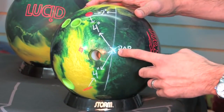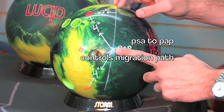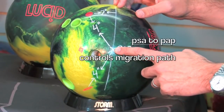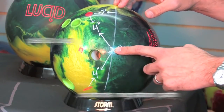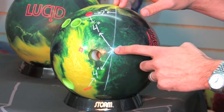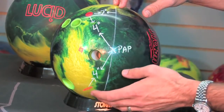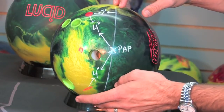The second number, which is going to be your PSA to PAP number, is going to control the direction of the migration path — whether or not that flare path is going to go up towards your fingers, more straight across towards your grip center, or down towards your thumb. That migration path is going to be controlled by this position right here.